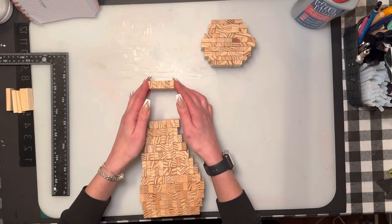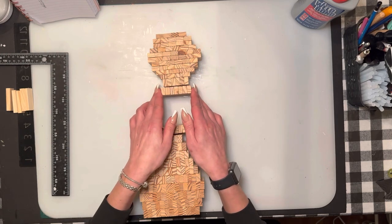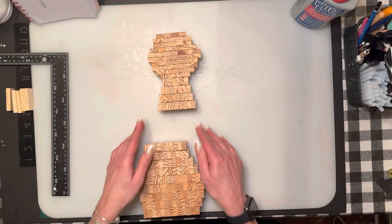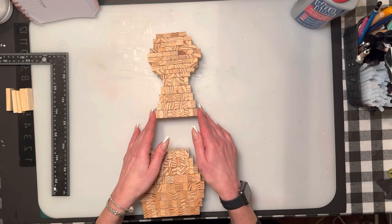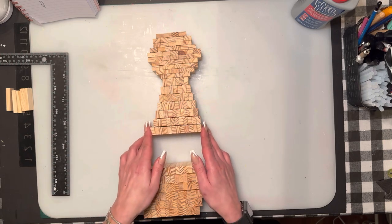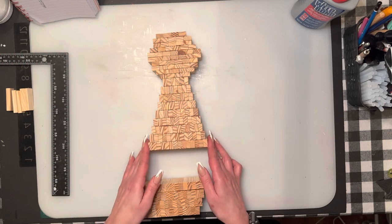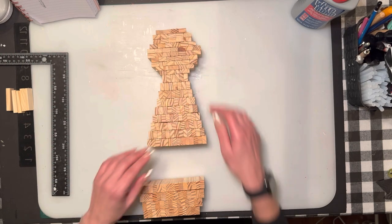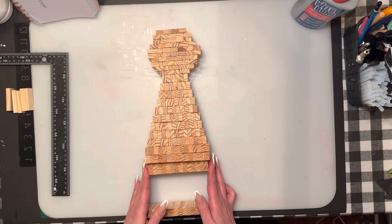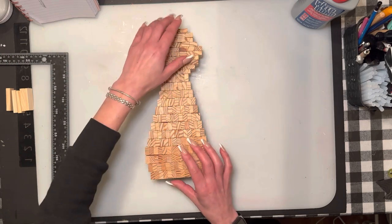We're going to do the exact same method. We'll start off with six and build right on top — six, seven, eight, nine, ten, eleven, twelve, thirteen, fifteen, fourteen, fourteen, fifteen, fifteen, fourteen, and thirteen.